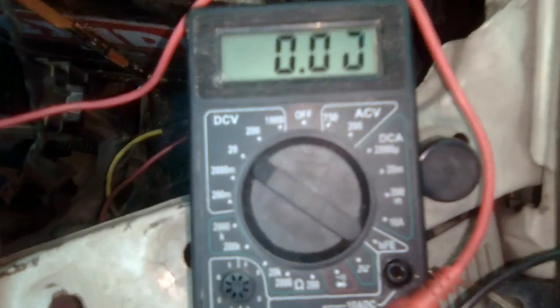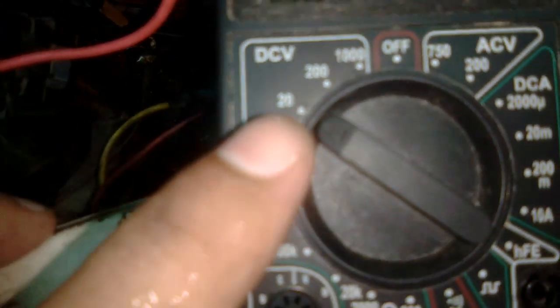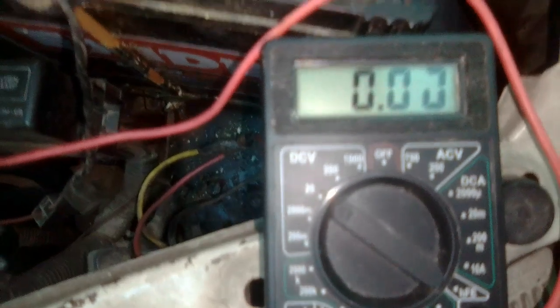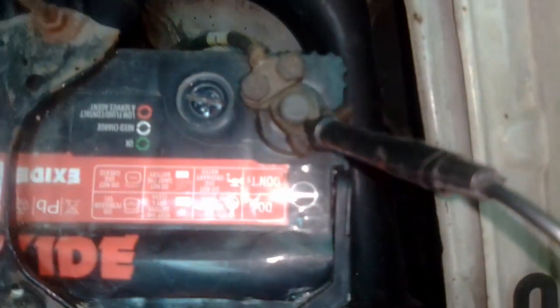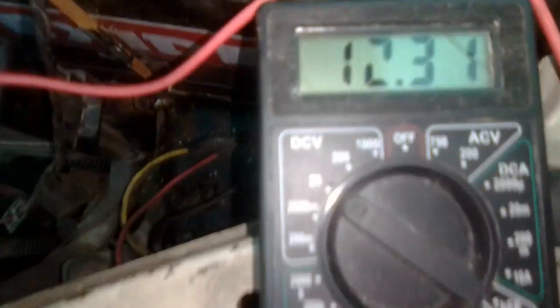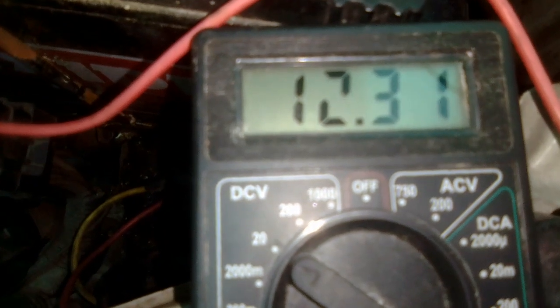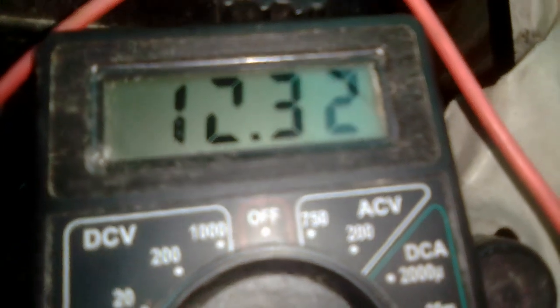First, let me check my car battery's voltage to see the condition before starting the vehicle. I've selected the 20V range in DC volts, since the battery voltage falls within that range. Now let me attach the leads — the black wire goes to the negative terminal and the red to the positive. Right now I can see the reading is 12.31 volts.